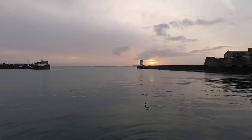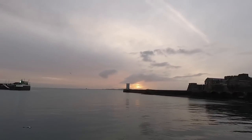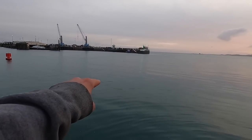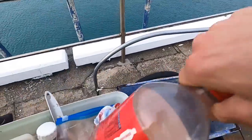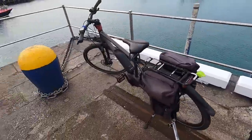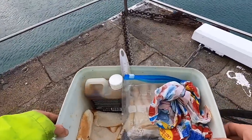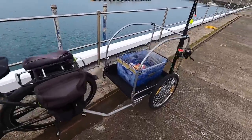This is what you call a relaxing fishing session — just watching the birds go by, the sun's coming up, and hopefully that float disappears. Location number two now. I've got my chum here — the good thing about this spot is I can ride the bike straight here. Going to chuck some chum out, get some fresh stuff mixed up, and hopefully find those fish. The other spot was absolutely dead.